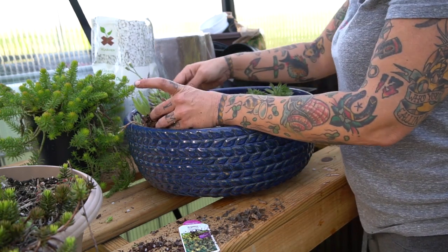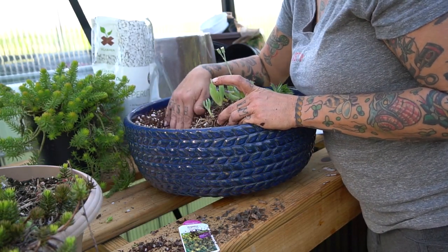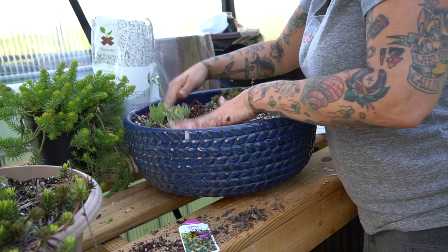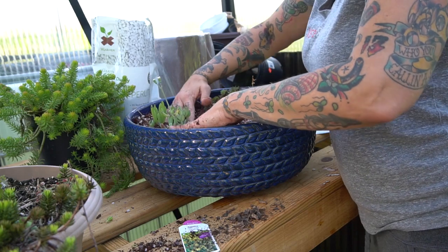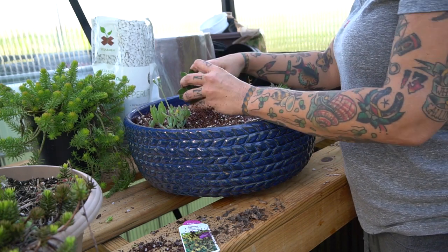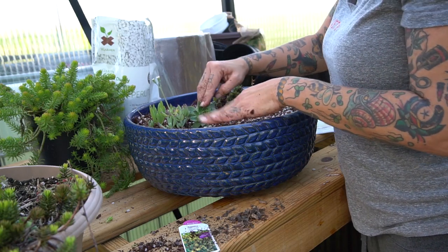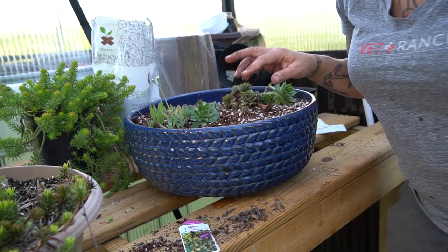I'm going to start with the Little Pickles. I just put it off to the side a bit, make a well, and place the roots right into the soil, pressing it in. You don't want to bury the bottom of the plant or it can rot. Stick my finger in, drop that root in, press the soil around it. I'm going to go ahead and plant these and then we'll take a look together.